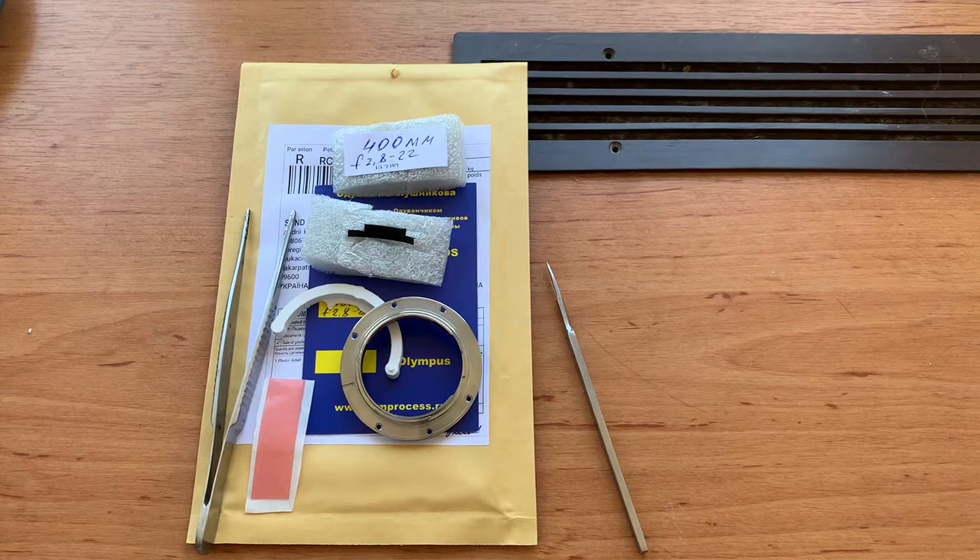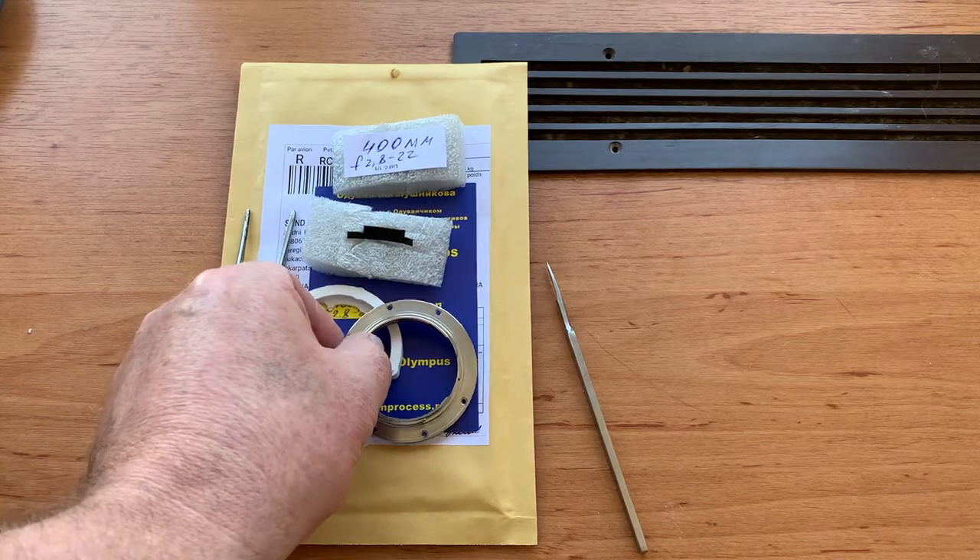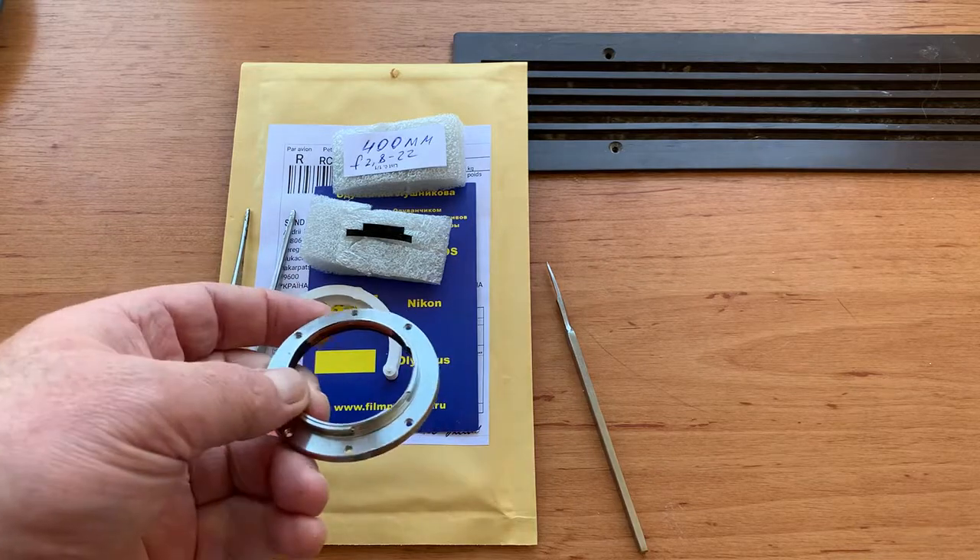Hello John! This video is about your chip and how to install the chip on your lens.